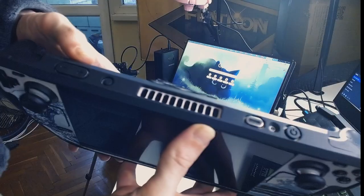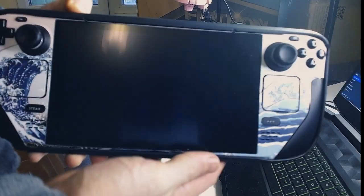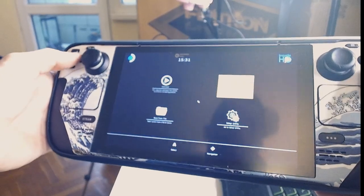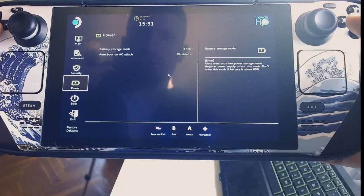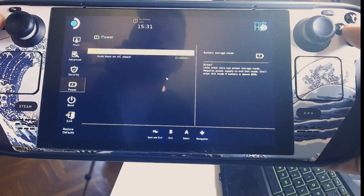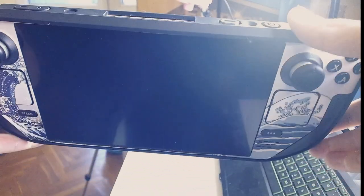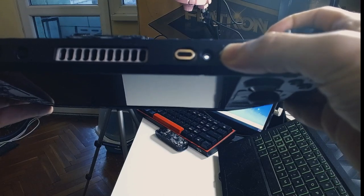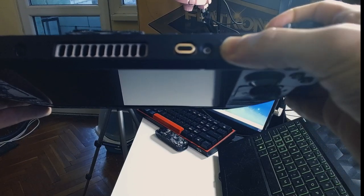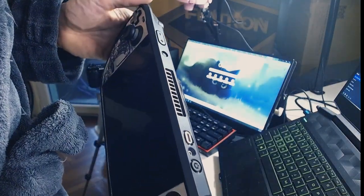Now press Volume Up and Power at the same time and hold them. Wait a second, then release. Go to Utilities, then Power, and enter Battery Storage Mode. Hit Yes. Now you're in Battery Storage Mode — if you try to start the deck it will just blink until you connect it to a power source. This is to preserve battery, but it will also help you solve most issues that aren't fixed by simply restarting the deck.